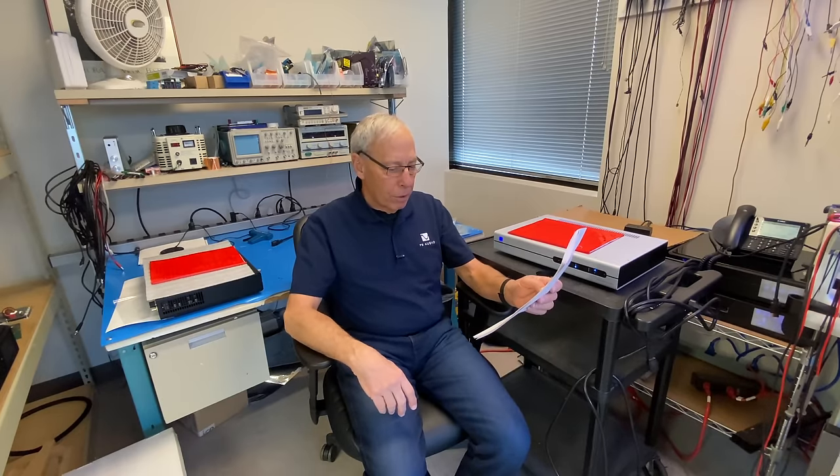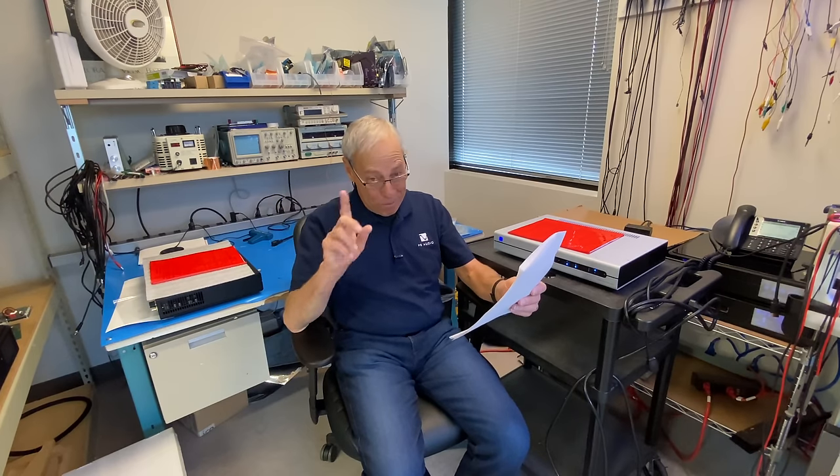In a previous video you mentioned replacing the capacitors in your IRS 5s as part of putting them into service, citing the need to replace the parts. Ever since I've been watching that video, audio paranoia has crept in. Every time I listen, I start wondering if I need to rebuild the crossovers in my 25-year-old Apogee Duetta Signatures.